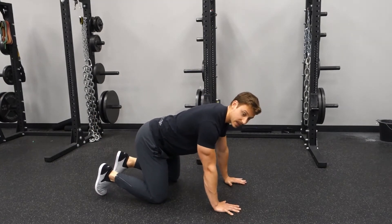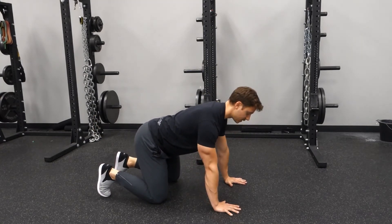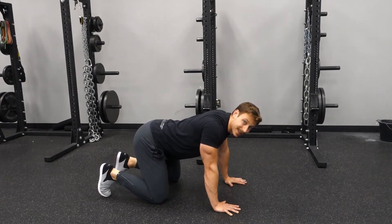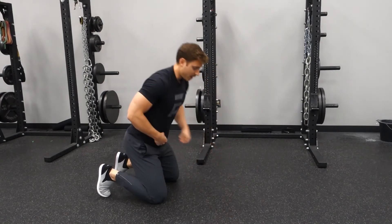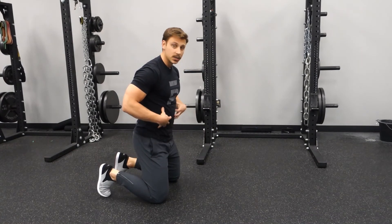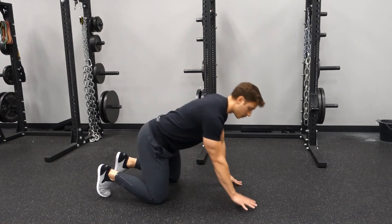Before we do anything, we're going to imagine somebody sitting on our back. We're going to make sure we're pressing into the ground and we're not allowing ourselves to collapse down. Number two is you're going to imagine you have that belt buckle here — we're going to make sure that tuck so we get some tension in our belly, just like we do with our other planks.